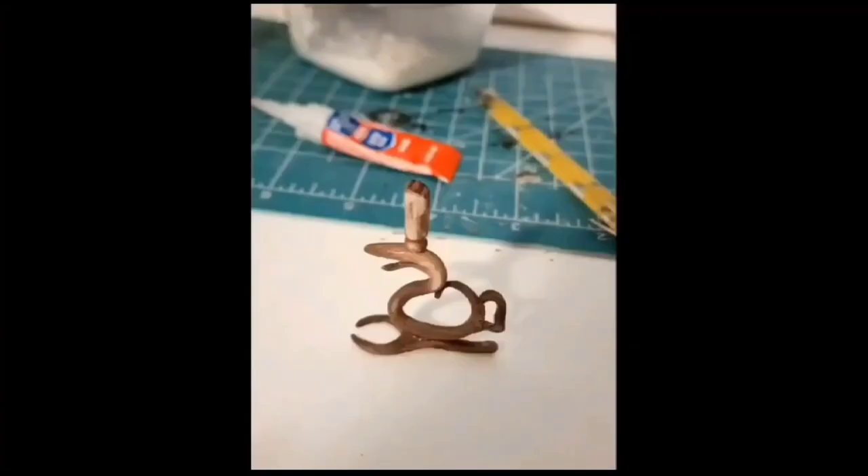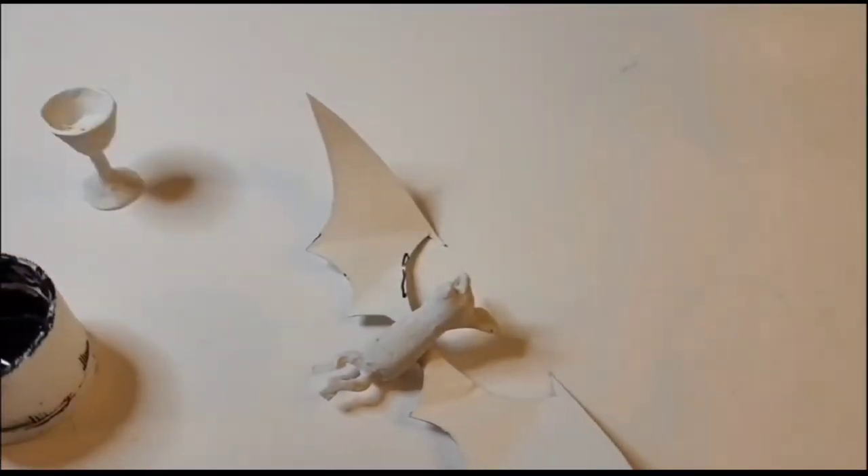I also made her candelabra thing and glued it together, but I did burn it in the oven. I forgot to record the painting process, but here's her little chalice and a bat.